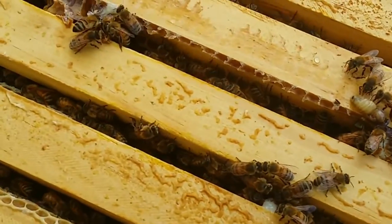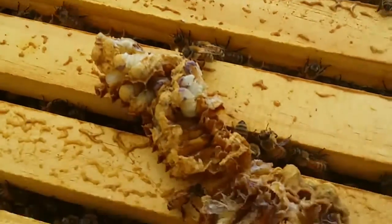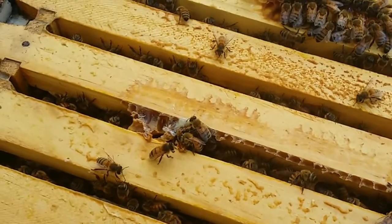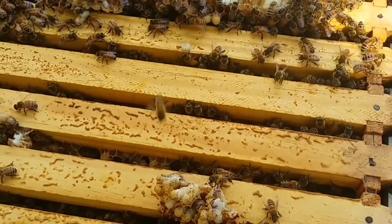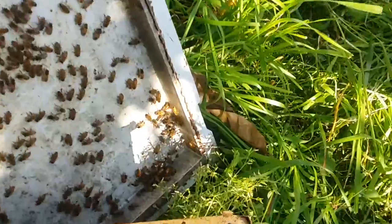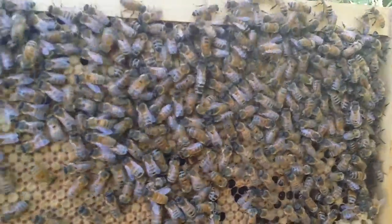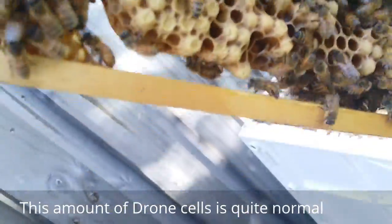I'm going to just clean that up a little bit and then we'll see how things go. I'm looking for queen cells and as soon as I find them I'll show them to you. Hopefully we can divide and put the queen into the nucleus box. This is the second frame from the end - the queen's done a really really good job, look at that pattern, it's really really consistent. Quite a few drone cells down the bottom.